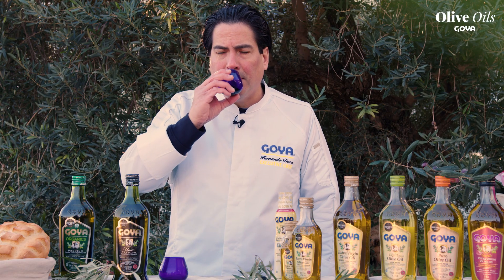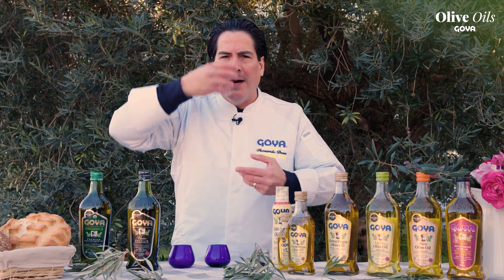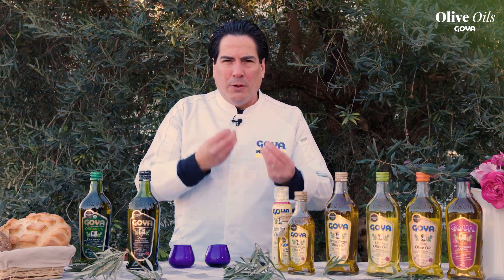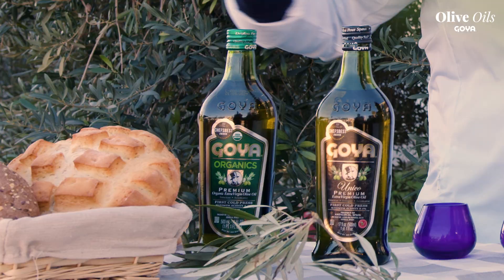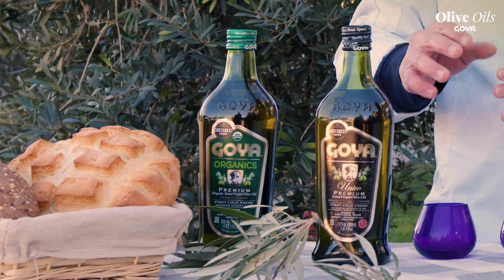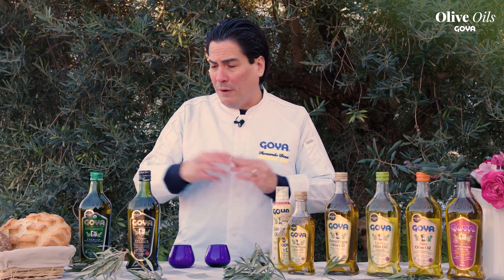After that, I'm just going to swirl it, getting all those flavors coming out — it's so good. You'll get a little bit of crispiness and spiciness from the olive oil. This is it, very simple. You can also get a piece of bread afterwards, put it on a little plate, and taste it — so good.